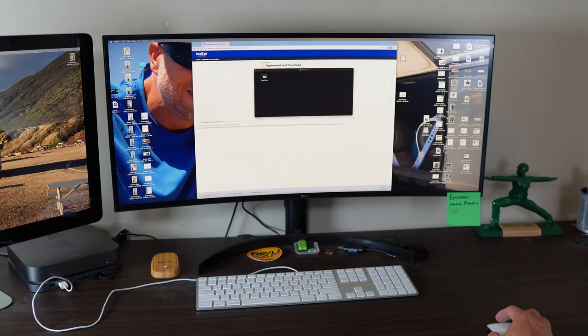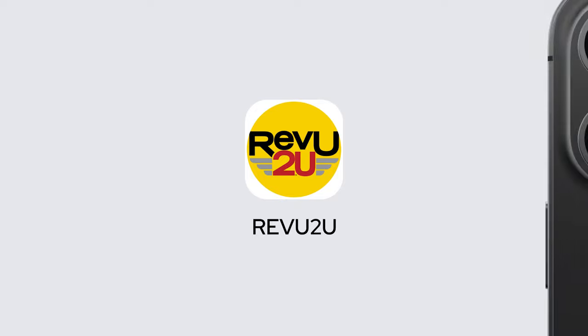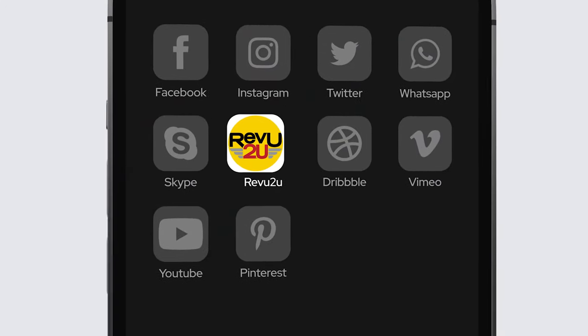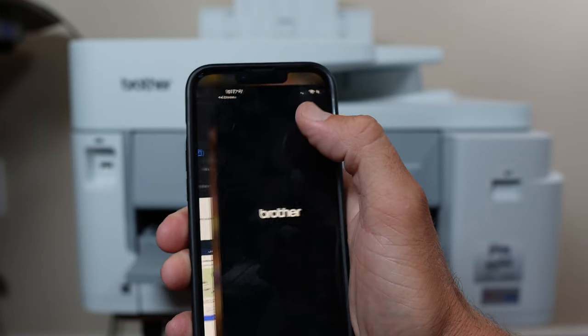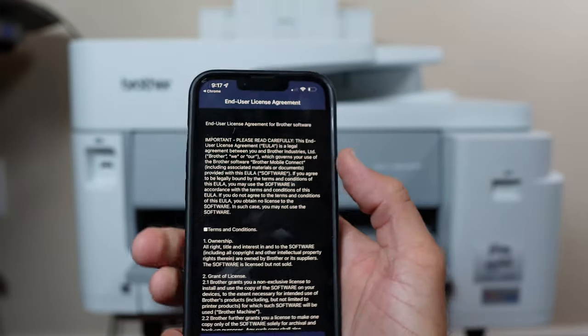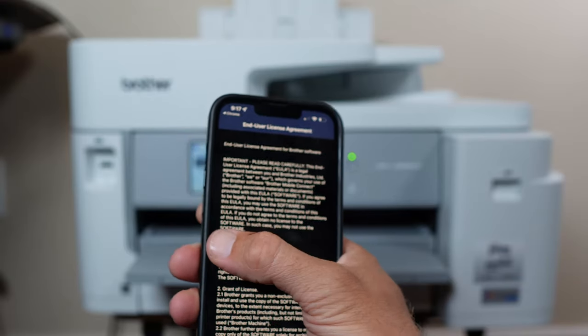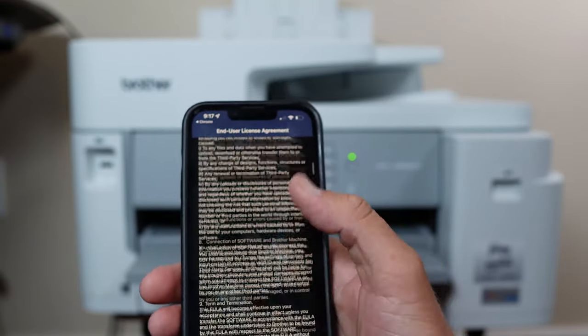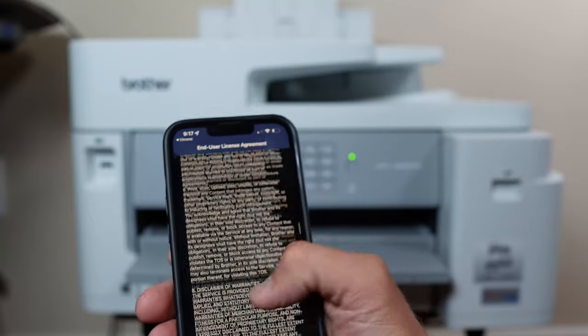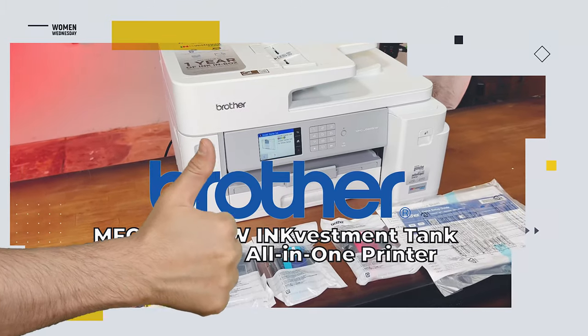There's an app for that. You guessed it — the Brother iPrint and Scan app is available on both the Apple Store and Google Play Marketplace. So long as your smartphone is on the same network, you can print directly from your mobile device.